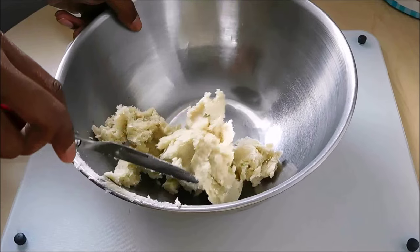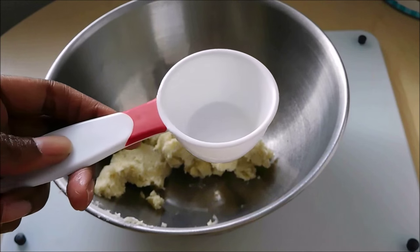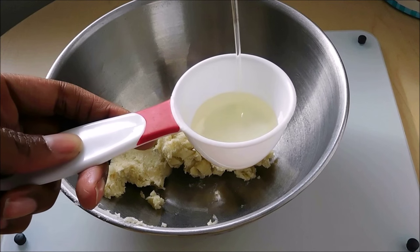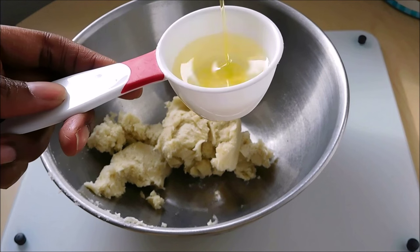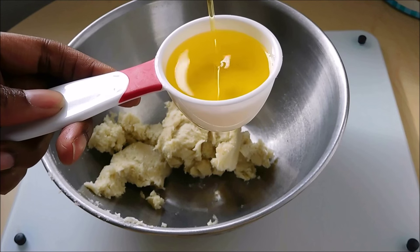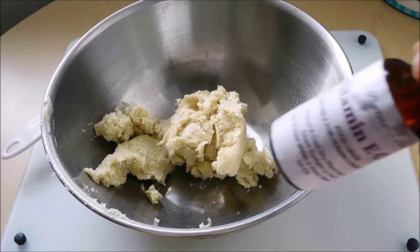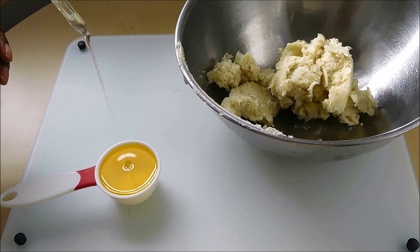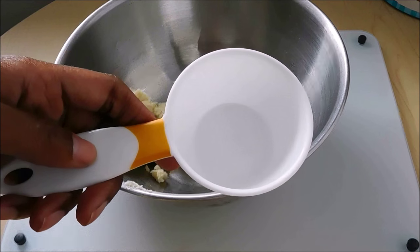Okay, so let's get started. First, scrape the shea butter into the bowl. Next, fill a quarter cup halfway with sweet almond oil, then fill the remaining eighth of a cup with jojoba oil. Set that aside and add a dropper or two of your vitamin E oil. You can add your essential oils here too if you want.